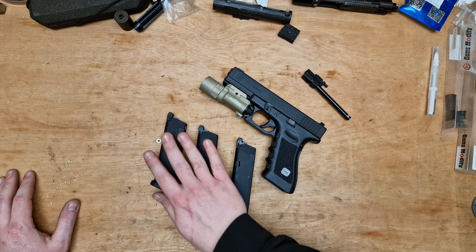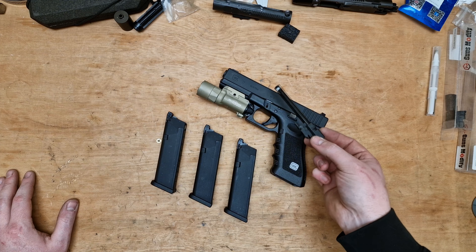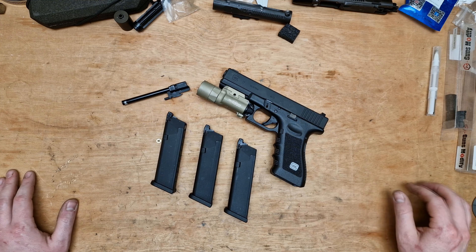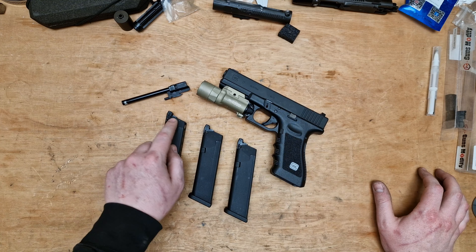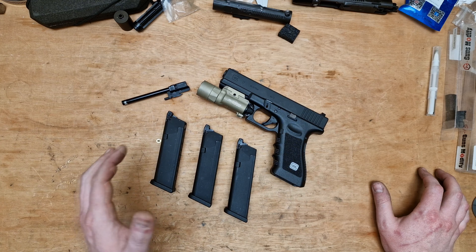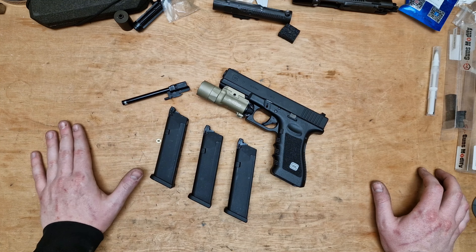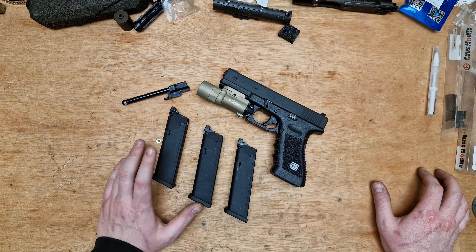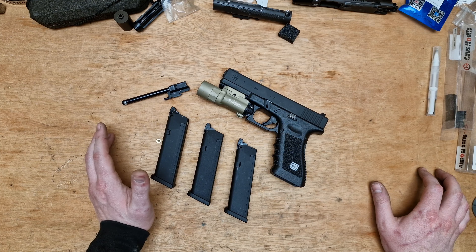Today's video is going to be about the GHK Glock 17. I was going to be testing the standard hop compared to the maple leaf and flamingo rubber that we did in a couple of videos back. However, I ran into an issue and I just can't get any gas in these magazines. The valves work — the top valves and the bottom valves work. I tried different propane canisters and different adapters, but this pistol just does not like propane. When I was initially testing it for my review, I was using regular green gas, so perhaps I need to look into using a different propellant.